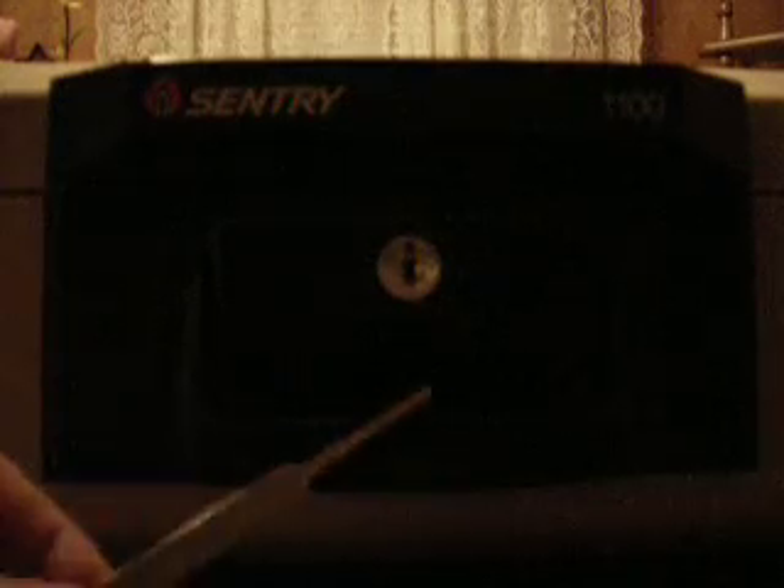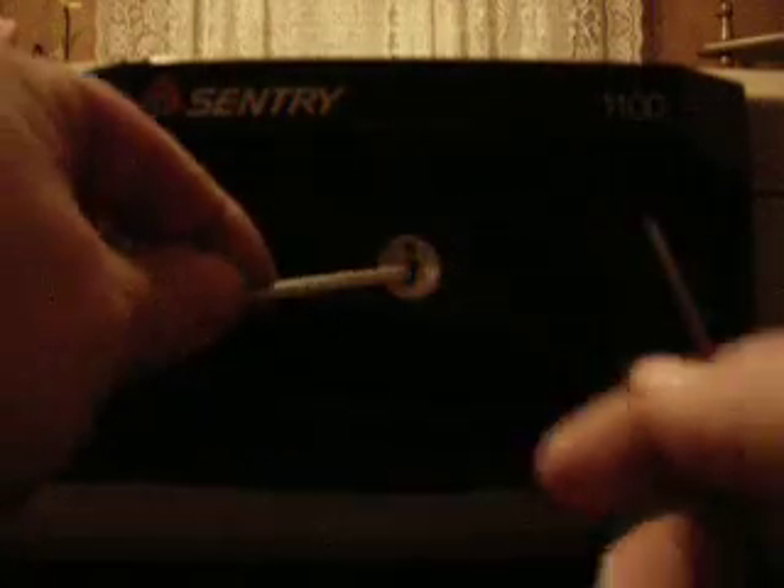This is a how-to on picking a Century 1100 series fireproof lockbox — basically it's just a file cabinet lock. Set the tension wrench in there — no big deal. This is a small diamond pick, and you can see it right there.